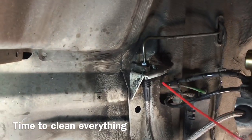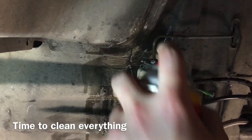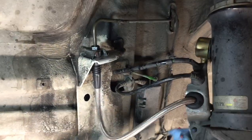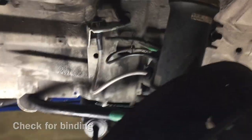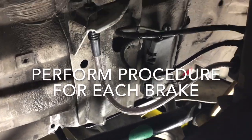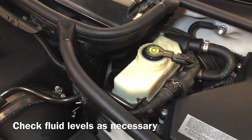Once it's installed, do some cleanup. Get some brake cleaner and spray everything down, including the caliper side. Then wipe it all down. Check for binding by turning the wheel. After each brake job, check your fluid levels — you don't want to run it dry.